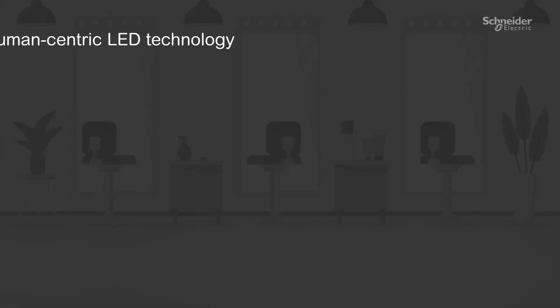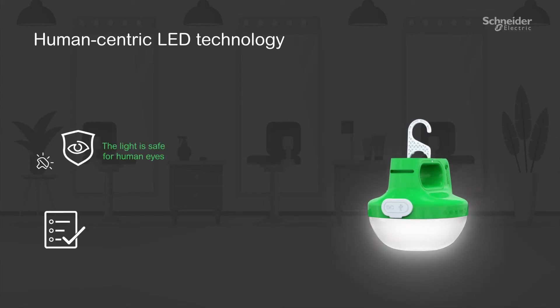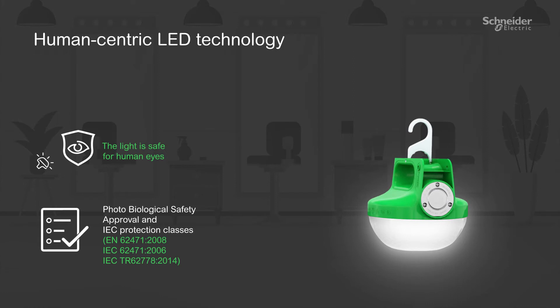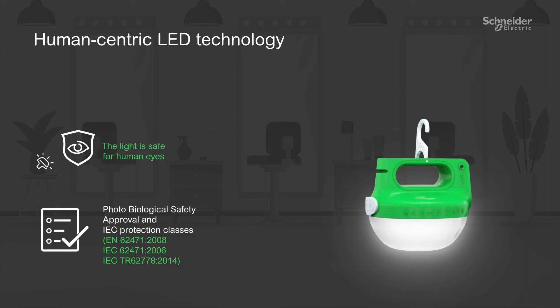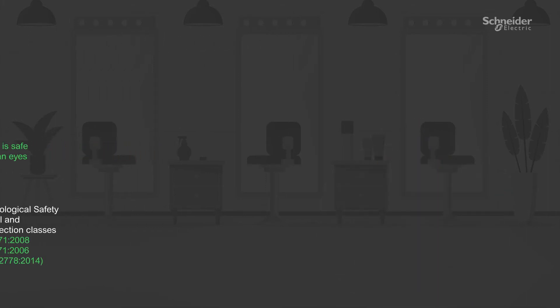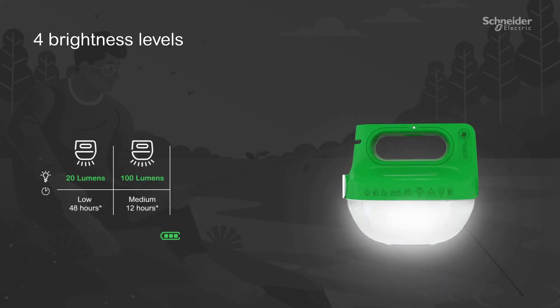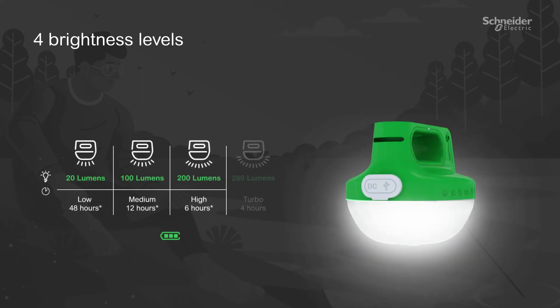MobiOriginal utilizes human-centric LED technology which is safe for human eyes to enhance human performance, comfort, health, and well-being, along with the respective IEC protection classes. It is equipped with four brightness levels: low, medium, high, and turbo.